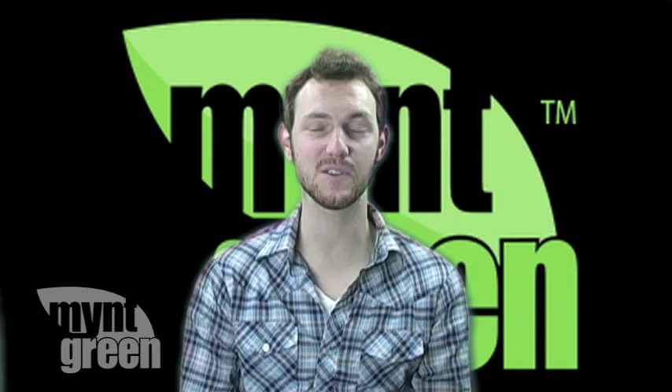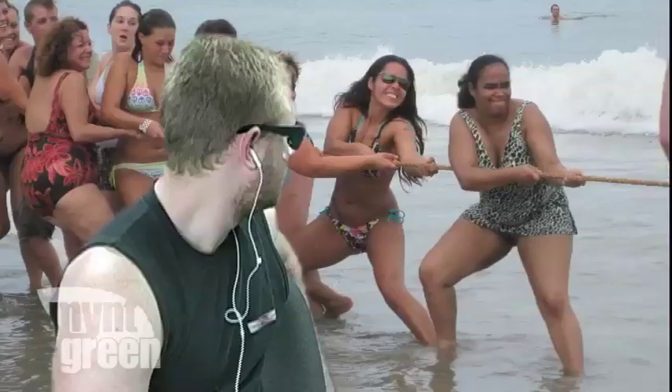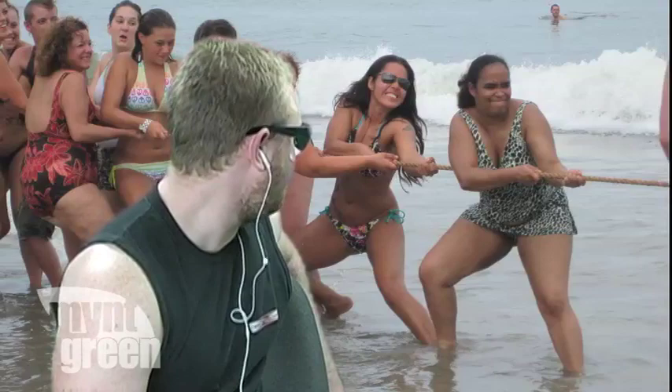Hello everybody, this is Brian from mintgreen.com, welcome to this week's episode. This weekend, Doug and Crystal went to the Go Green Expo in Los Angeles. They've got many great interviews that are going to be coming up your way very soon. This week, we are reviewing the Soul Bat 2 from Scosche. It's going to be very exciting, so let's check it out.